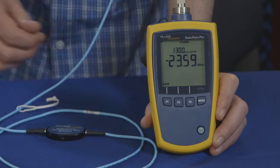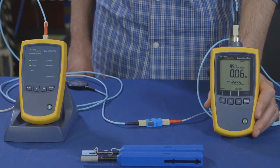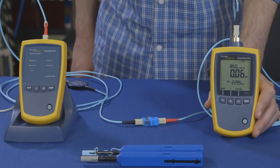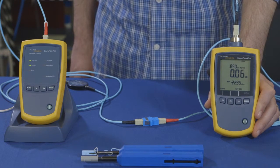We set reference using the one jumper method. Using a coupler we've attached the second TRC and we'll run a test to verify they're good. We should not get a loss greater than 0.15 dB.